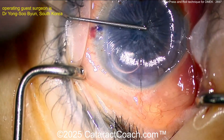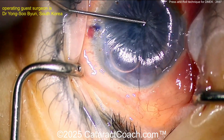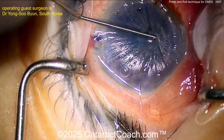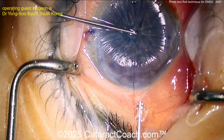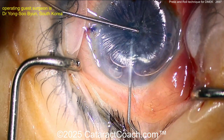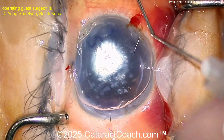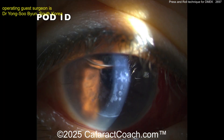Rolling the bubble around helps open up the graft in the press and roll technique. Once that's done, the small bubble is removed and the final large bubble is placed underneath the DMEK graft, then its positioning is confirmed with OCT. This is described as a brilliant technique.